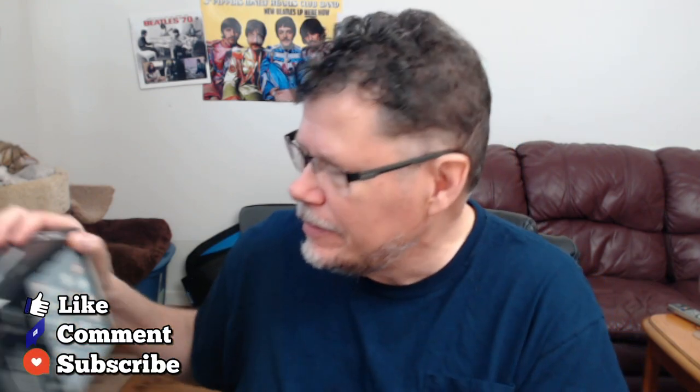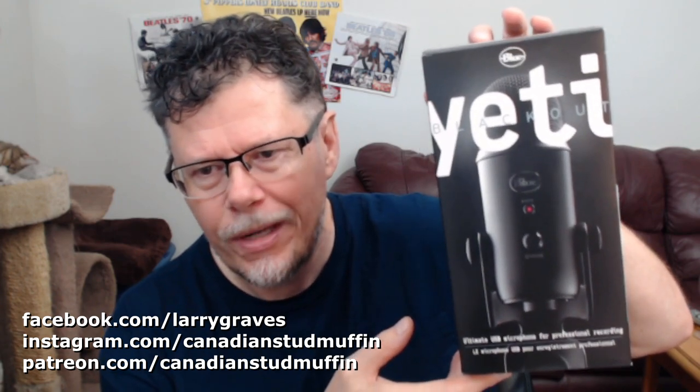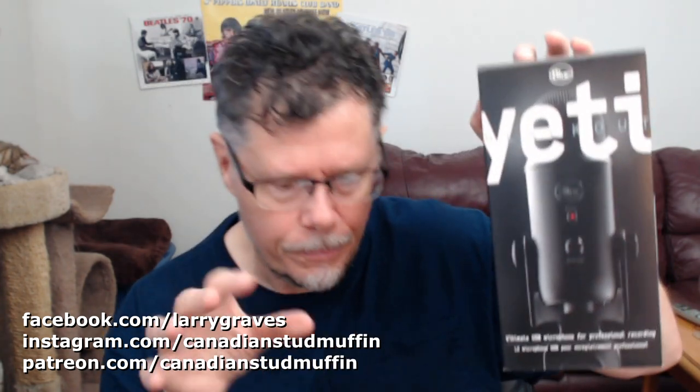Hi, fans of high quality entertainment. What I'm doing here is using my old microphone. This is going to take a minute to explain, but I bought a new microphone called the Blue Yeti Blackout. Right now I don't have it plugged in — I'm using my older mic. I'm going to be showing you the difference between what I'm using now and the Blue Yeti, the ultimate USB microphone for professional recording.